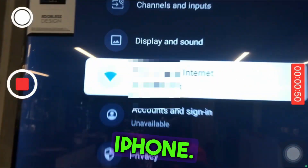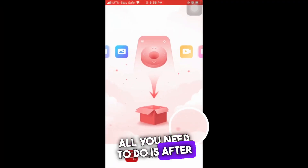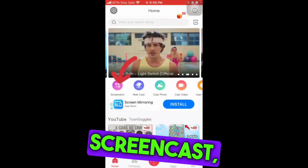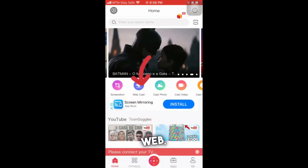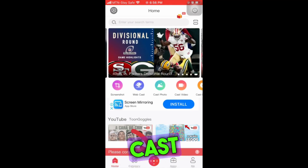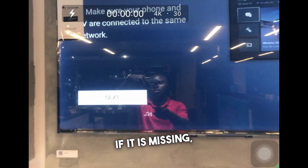To cast, all you need to do is install the Magic Connect app on your phone. When you open it, you can screencast, cast web, cast photos, cast videos, and also use it as a remote control if your remote is missing.